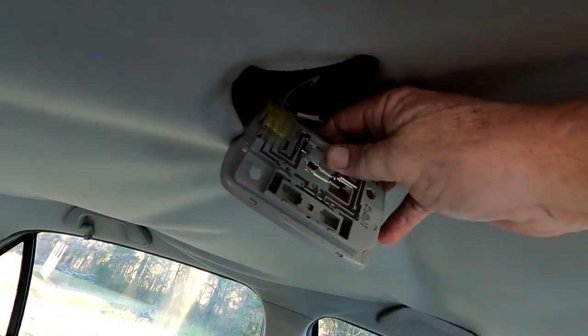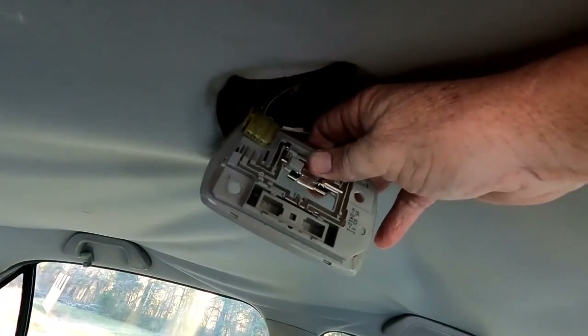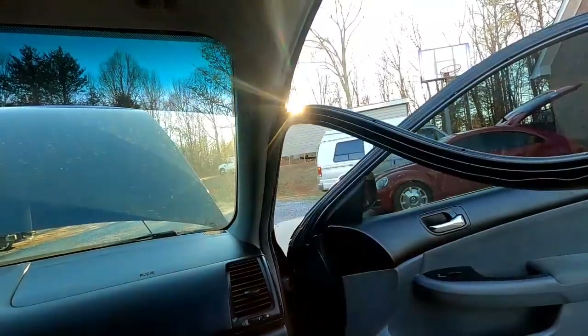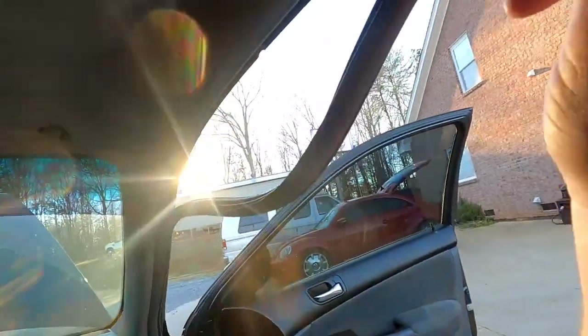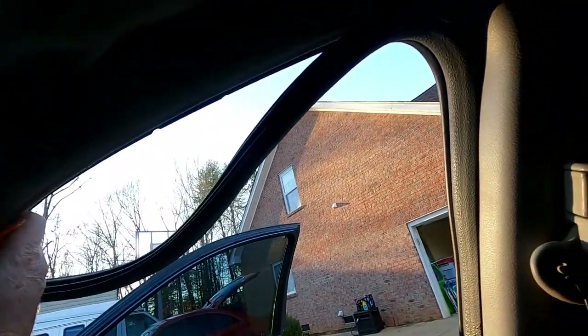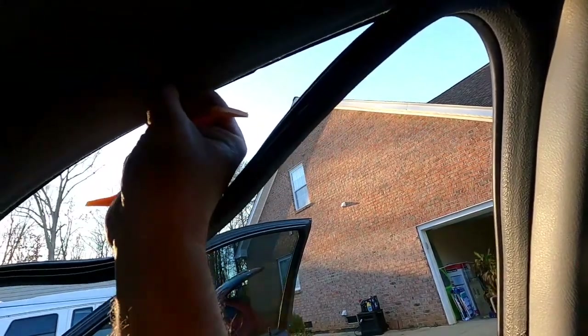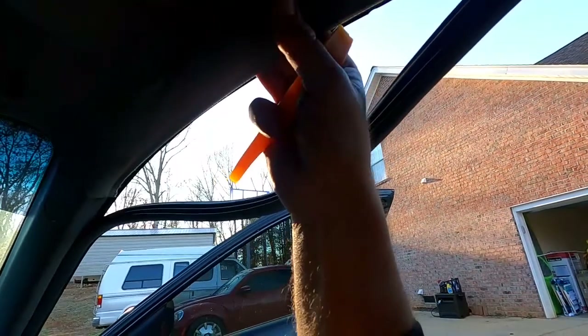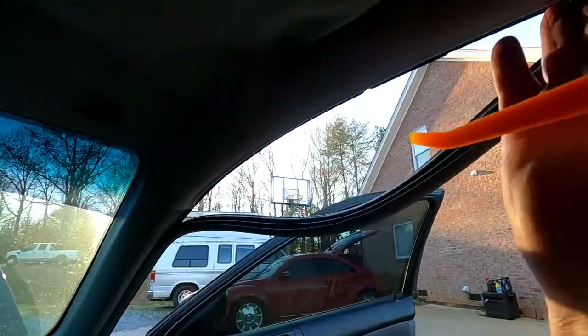There's the connector — you just pull it straight away from the connector, just like that. You don't need to pull a bunch of it down — you only need to pull where it goes past the headliner. And then the headliner is kind of stuck to the roof, so you've got to kind of pop it loose too.